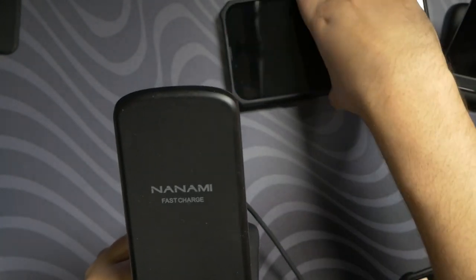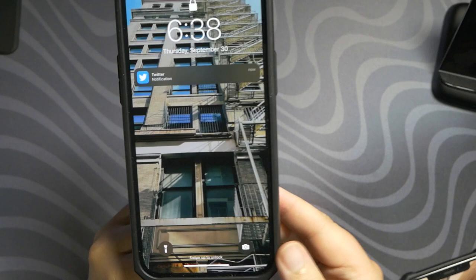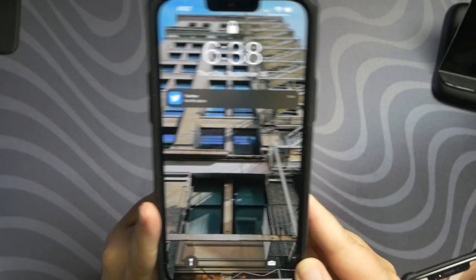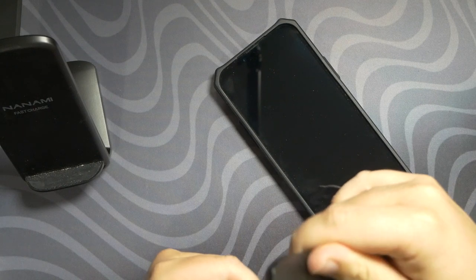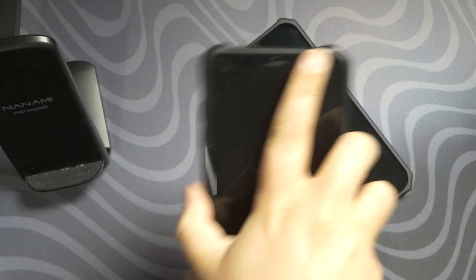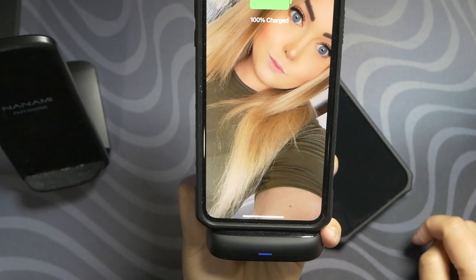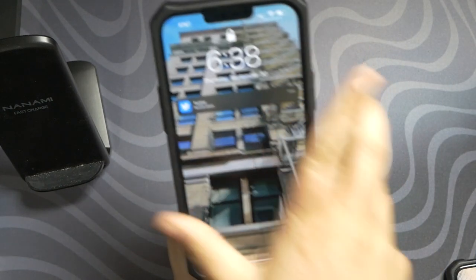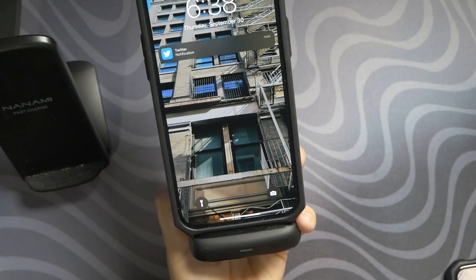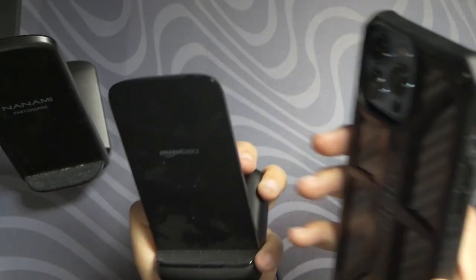I now take the new phone with the new case — and what does it do? Well, it doesn't charge. It doesn't do anything. It acts like it's not there. Now we're going to plug in the Amazon Basics charging dock. There you go — charging the phone. 13 Pro Max. It blinks an error at the bottom. When your Amazon Basics charging dock blinks, that means there's an error with the connection.